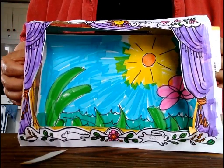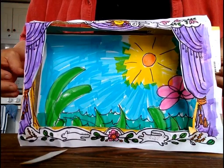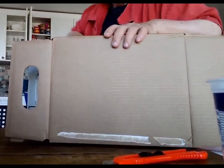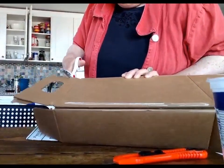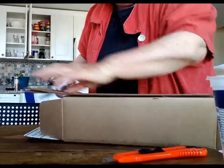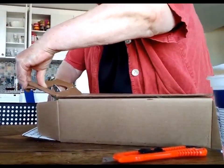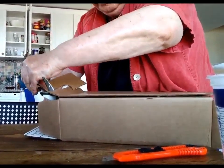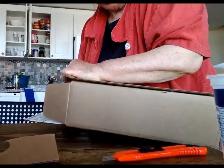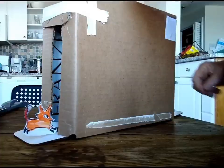But supposing you don't have a nice neat cereal box. Supposing you want to use just a regular old cardboard box. This is where adults will have to get involved because you need cutting utensils. I left out the part where I glued it with hot glue and white glue and masking tape and duct tape. I left a bit of a runway for the fox.